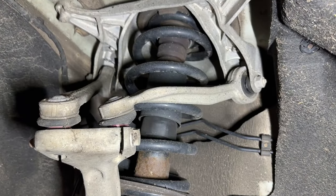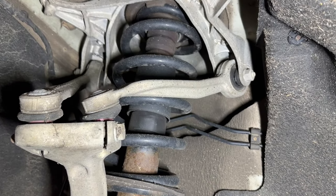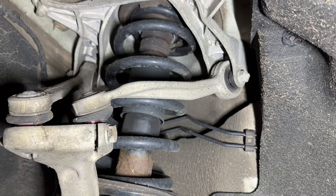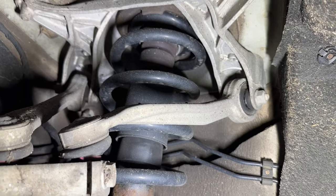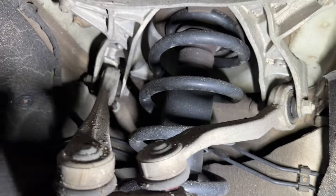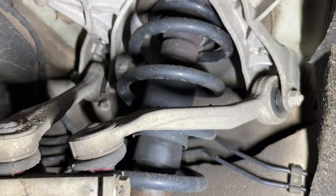We are continuing with our project on this Audi Q5. As we suspected, the issue was with the control arms. This is a control arm right here. The Q5 has four of them — two on top, right there, and two at the bottom, which I will show you shortly.